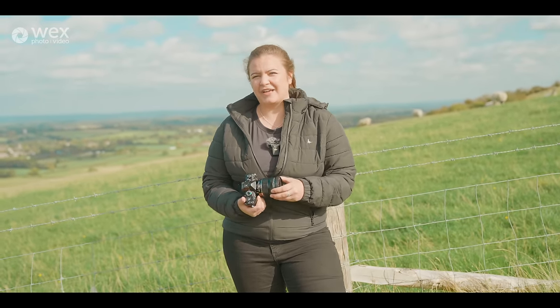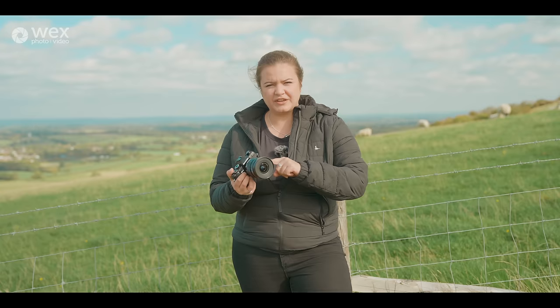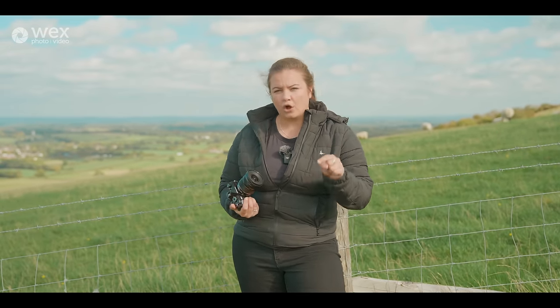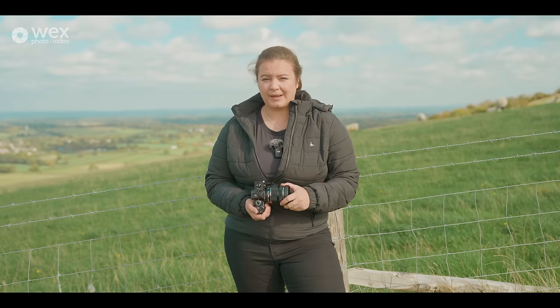I'm actually really excited for that. That was one of my favorite features when I first saw it on the E-M1X. The handheld high-res on this gives you 50 megapixels. If you stick it on a tripod, you'll get 80. So I reckon here I'll try the handheld at 50, and then maybe later we can have a play with that 80 megapixels.